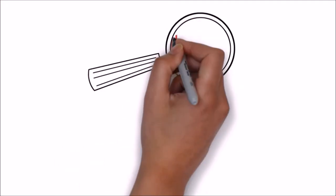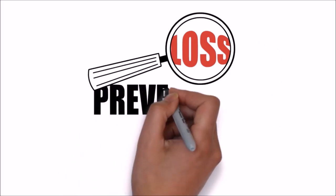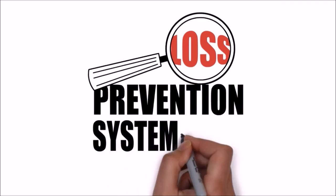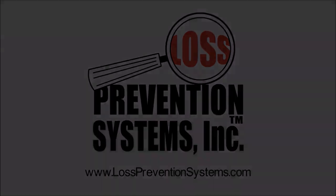For more information on the Sensormatic SuperTag 3 Lanyard and all other Sensormatic products, visit our website at www.losspreventionsystems.com. Thank you.